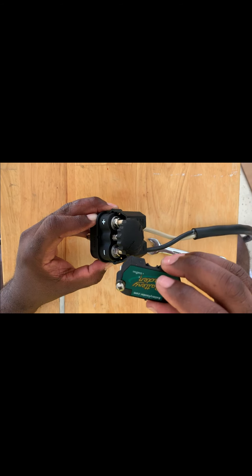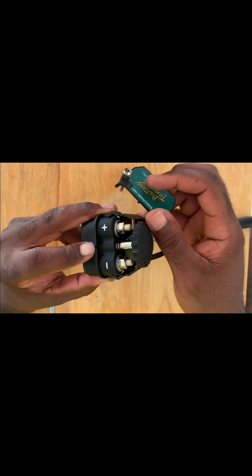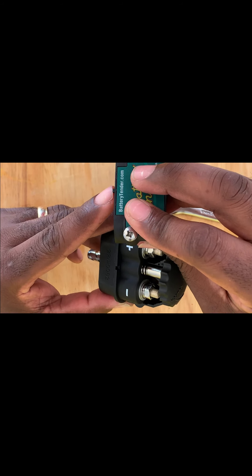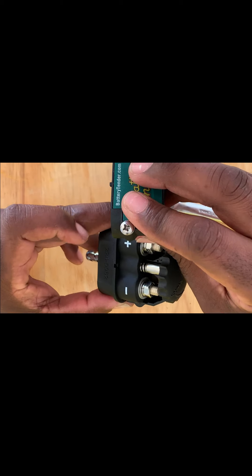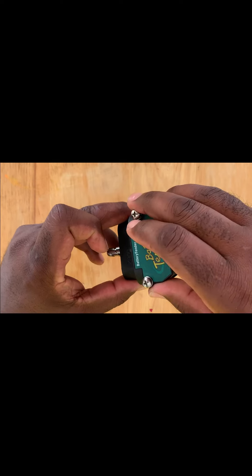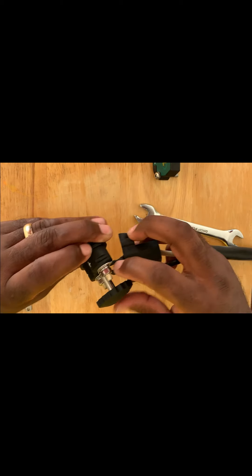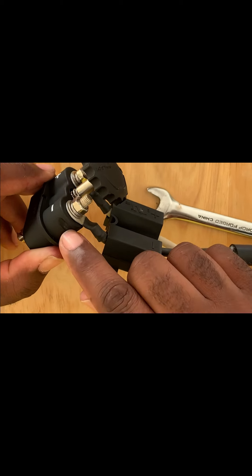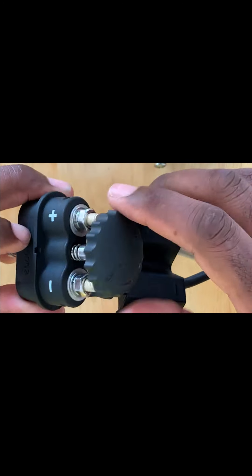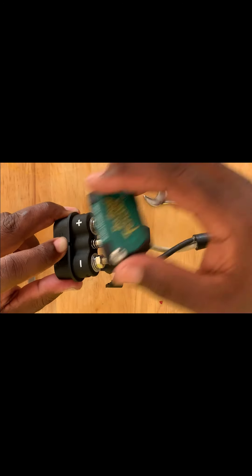With everything tightened up and good to go in there, we're going to put the top on now. The battery tender top has a little pin on it, and we're going to slide that right on top of this here. This terminal has grooves on both sides — that's where the screws are going to ride down the sides. I hope you can see those grooves, but that's where these screws are going to go.